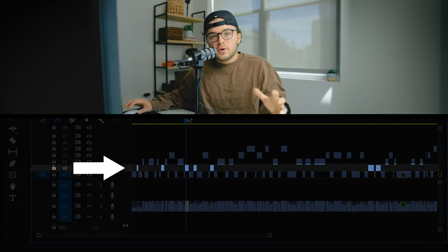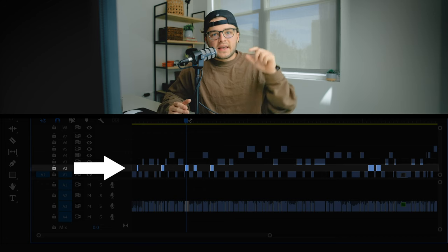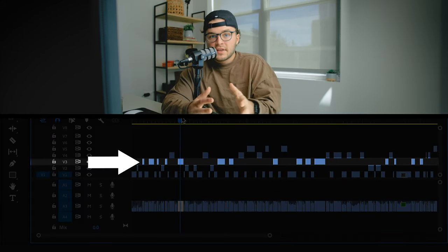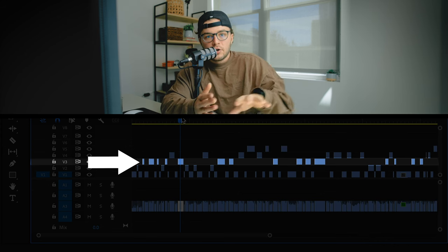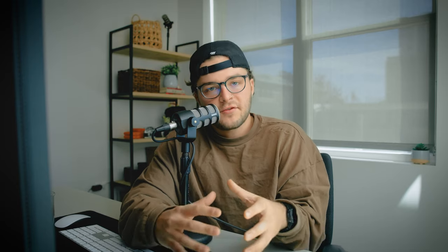Video layer two contains the okay parts — parts where he might be saying something but I can't really envision myself using it, though we know there's something usable there. Layer three is pretty good. Those are cases where you might be able to use this to help guide your story. It's nothing too hard-hitting, but it's definitely a great soundbite that in the right context could be used. In my case, I'm probably only using about half of the parts on layer three.